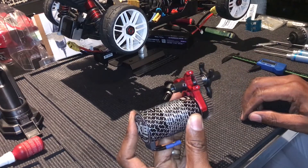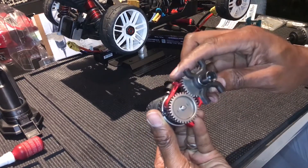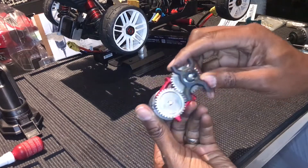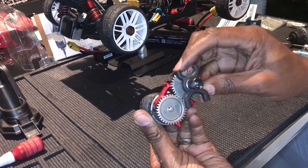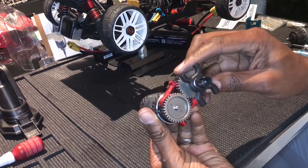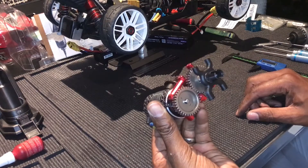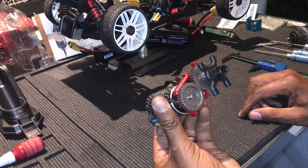So what we'll do now is quickly install it in the car and make sure that the mesh is good. There's a little bit of play and it should work fine. Okay, let's put it together.